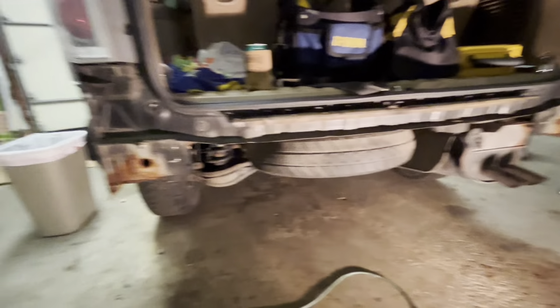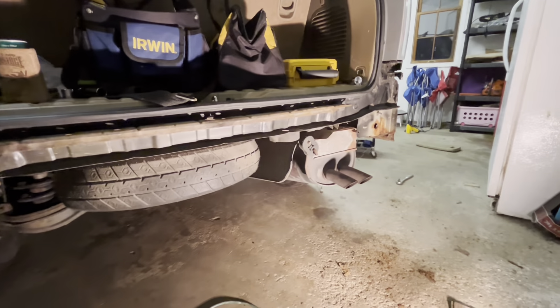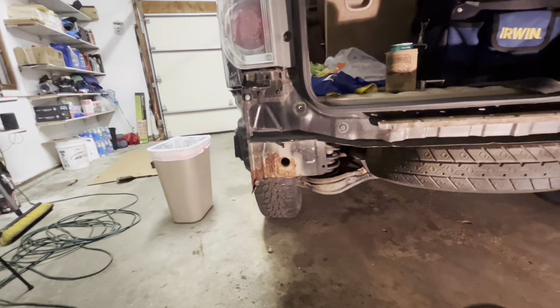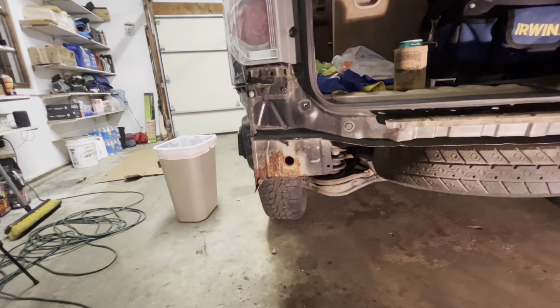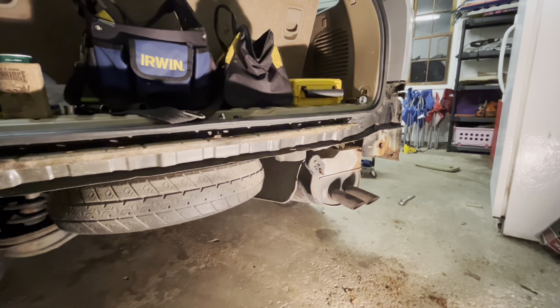This is what the back of the car looks like without the bumper reinforcement bar on. Before I install it, I'm going to do a little wire brushing and touch up some of the rusted metal with some Rust-Oleum, just to give it a little added protection and hopefully get this car a few more years.